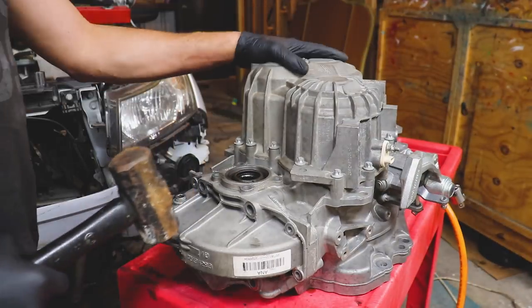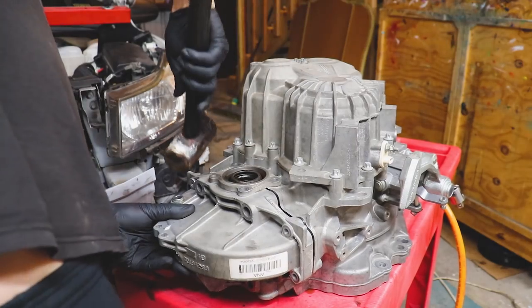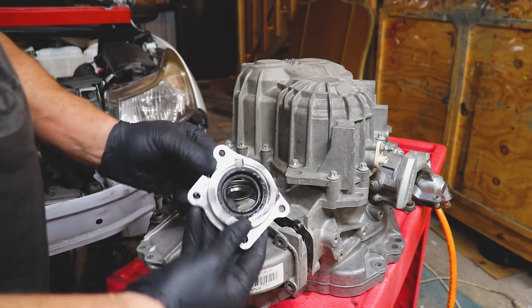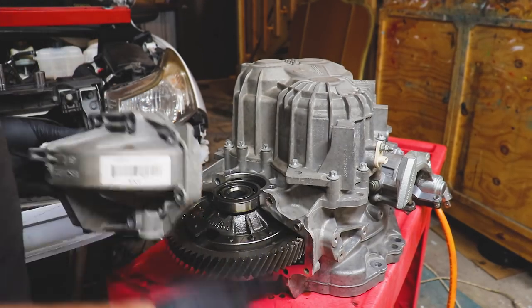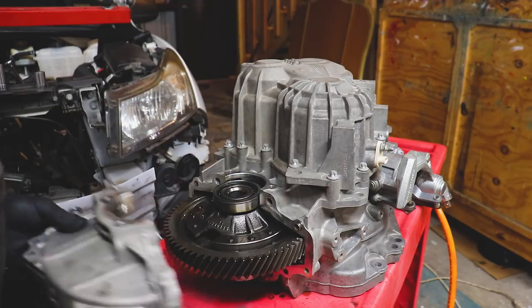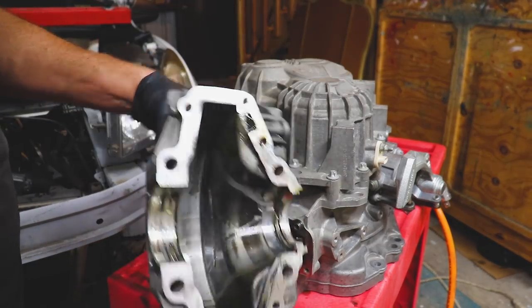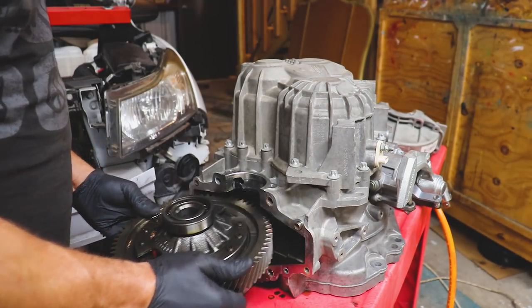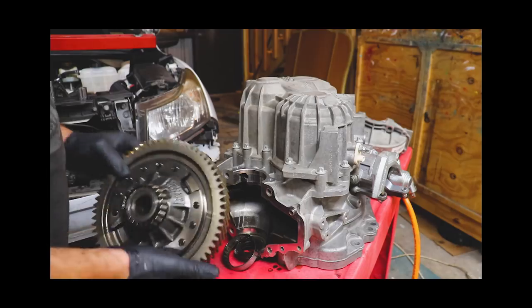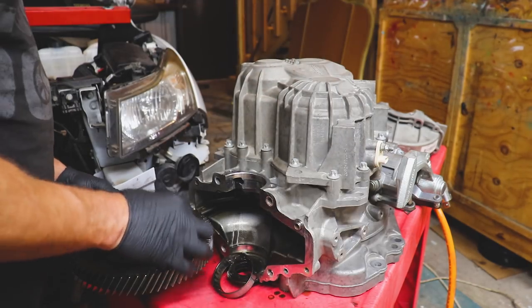There's our seal. If you're doing this under the car you'd have to pull the axles — not much to it. We'll go back and clean this up, everything looks pretty good. Here is our diff, there's our race, and we've got ourselves a little shim. We'll set this aside for now.